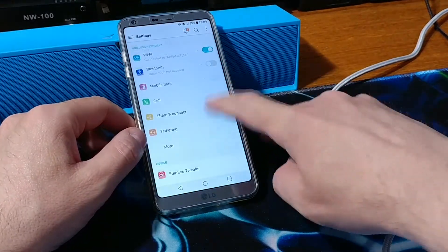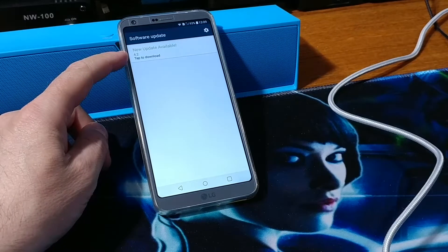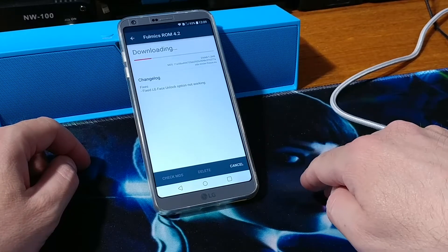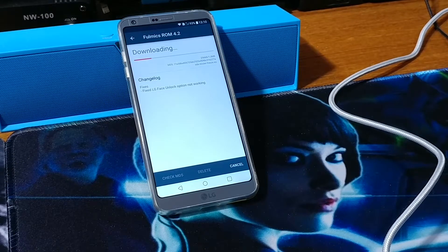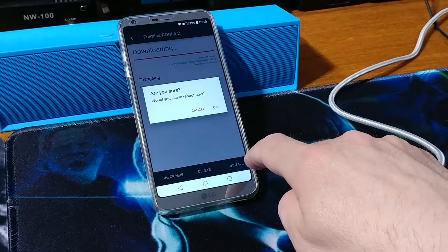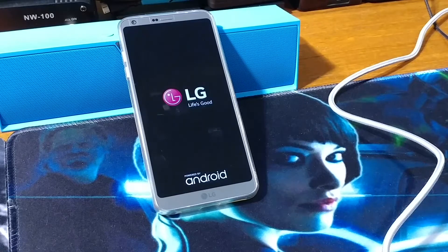Let's go to Settings again and check the software version — 4.2. You can see the over-the-air update is now enabled automatically. Let's download and install 4.2 — this fixes the LG Face Unlock option. It will go into TWRP automatically and install the 4.2 patch, then reboot automatically.